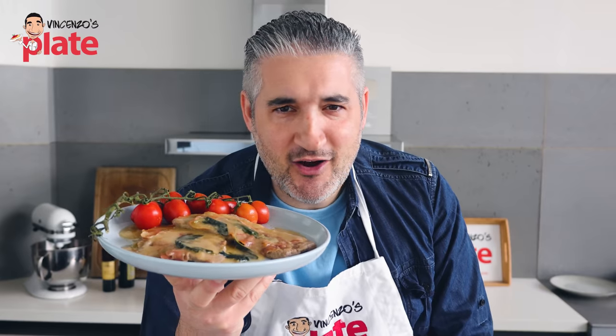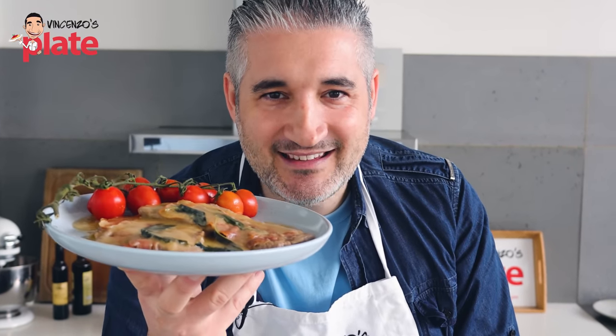I forgot to tell you, you can make this in less than 10 minutes. A fantastic meal in less than 10 minutes.